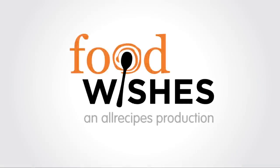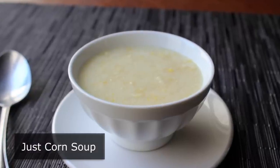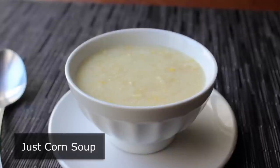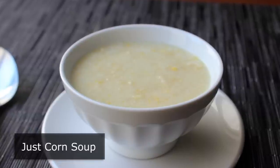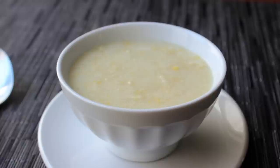Hello, this is Chef John from foodwishes.com with Just Corn Soup. I know it doesn't look like much, but that's only because it's not much. As the recipe name would indicate, it's basically just corn. But what it lacks in ingredients, it more than makes up for by being probably the greatest hot summer soup ever. And since there's hardly anything to it, it's very simple to make.